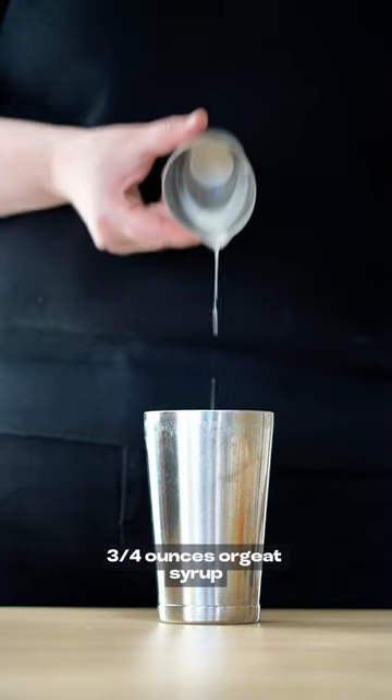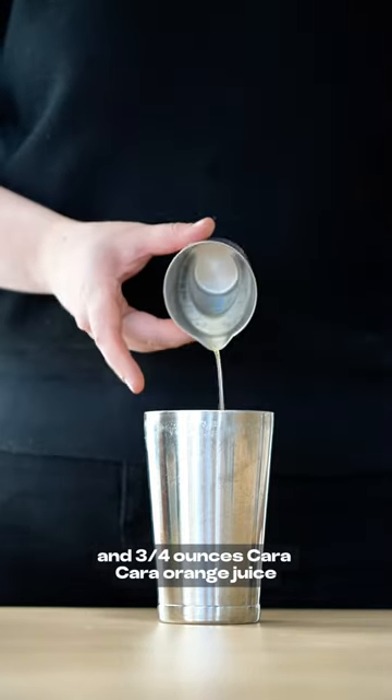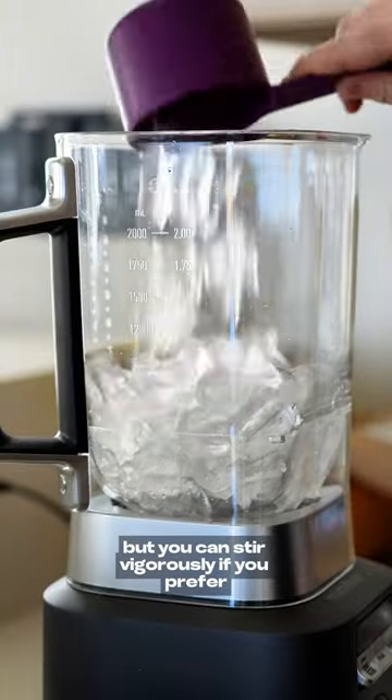We're keeping the measurements simple today: three-quarter ounces orgeat syrup, three-quarter ounces fresh lime juice, and three-quarter ounces cara cara orange juice. I'm giving this a shake without ice to fully mix everything together, due to the liquids having very different viscosities, but you can stir vigorously if you prefer.